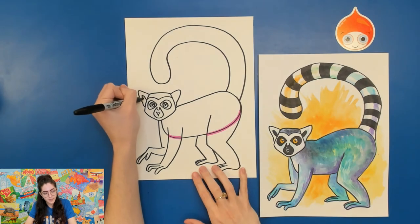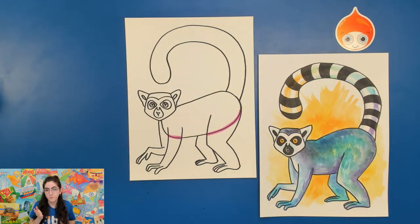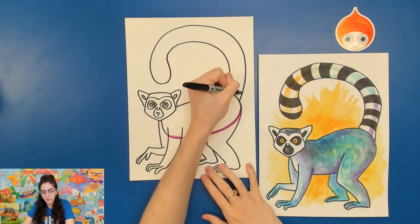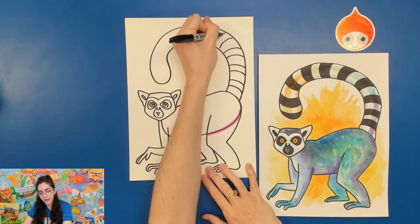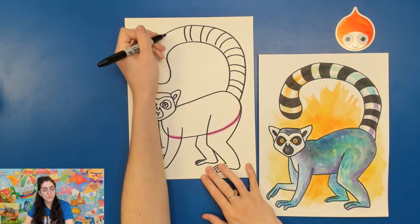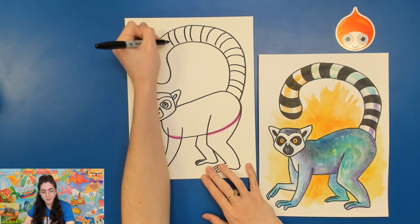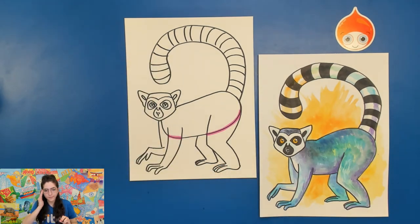You can add in other details such as the inner parts of the ears. Be sure to include stripes on the tail — usually they'll have about 13 or 14 stripes, but every lemur is different. As you're working, curve those stripes because their tail is round. If you drew straight diagonal lines for the stripes, it would look very flat and two-dimensional. You can pause the video at this point if you need time to look at this for reference, then pause and outline everything with a permanent marker — your Sharpie.